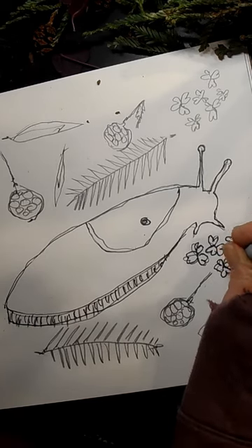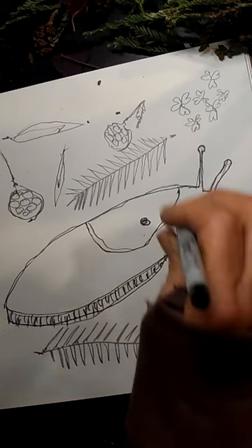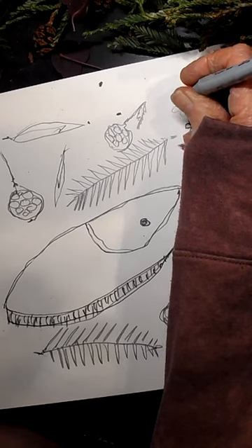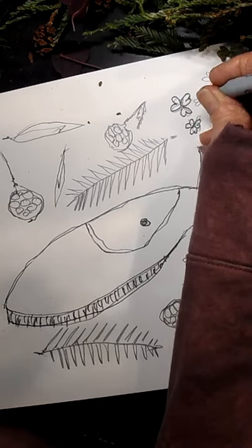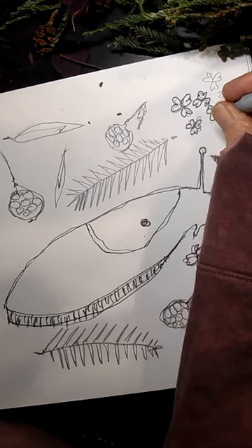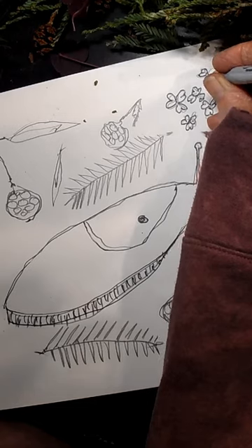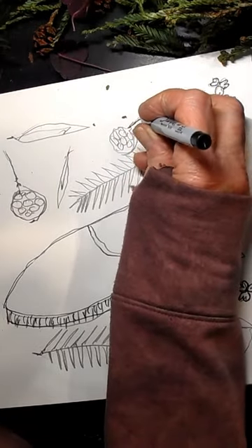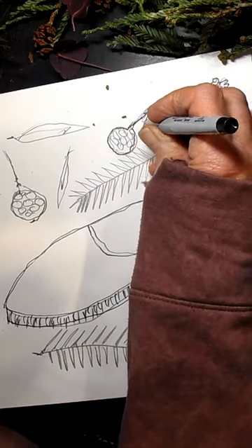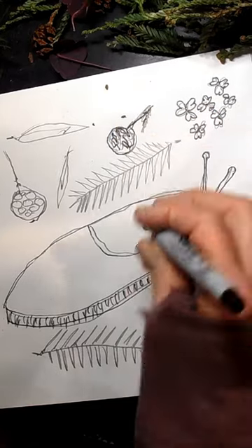People think redwood sorrel kind of looks like clover, which it kind of does, but it isn't clover. You can actually even eat this — it tastes like lemon. Sometimes in the spring when the leaves are really young and tender, I'll pick some of this to put in a salad. It tastes so good, like lemon. Have you ever had sour grass? This is exactly what it tastes like. Now let's finish up our redwood cones — remember, they're really rough, so don't try to make smooth lines.